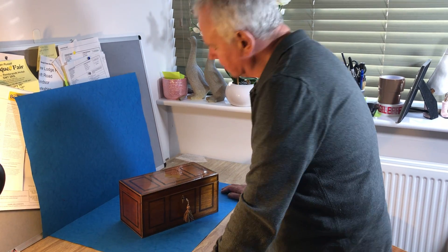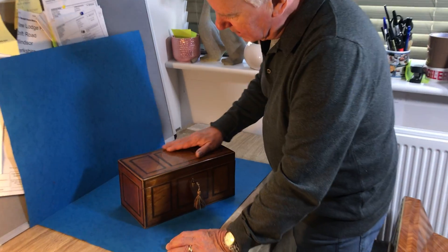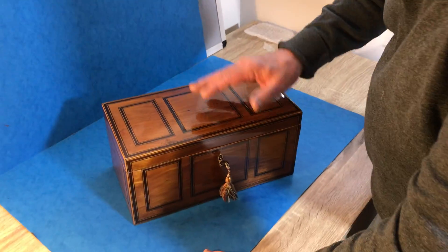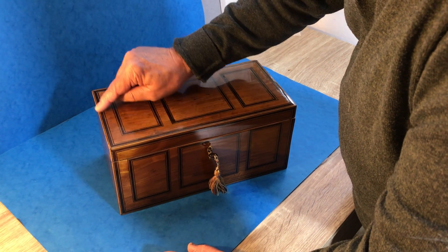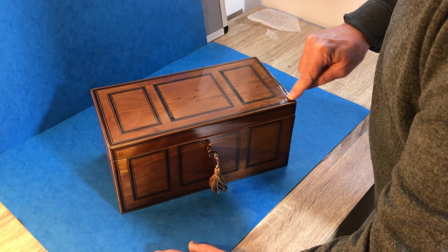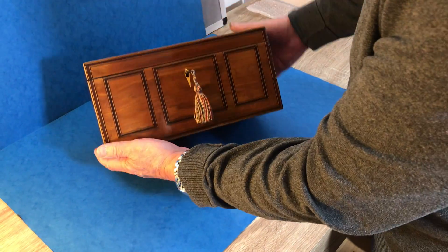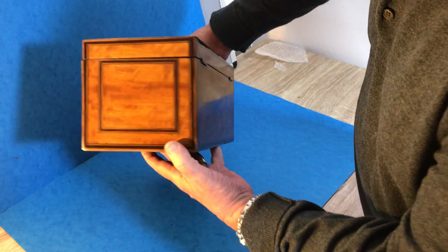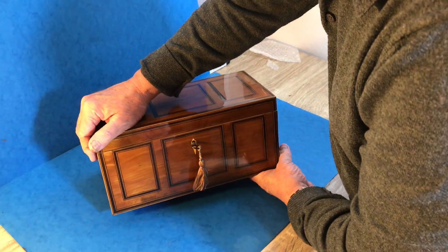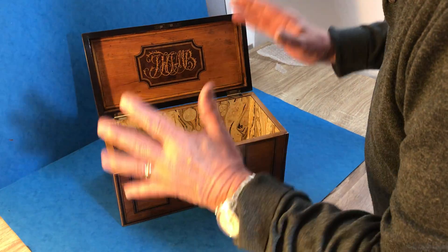Our next box is a practical, usable box but it's a Sheraton box — it dates to about 1790. It's a super unusual design; you've got boxwood, ebony, and rosewood inlay right through the box. Beautiful piece of West Indian satin wood — even the sides and the back is inlaid. It's the kind of box that would sit in the middle of a room on a table so it looked nice from whatever direction you were coming.